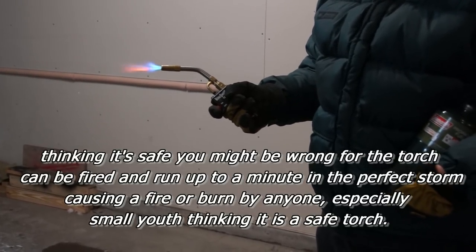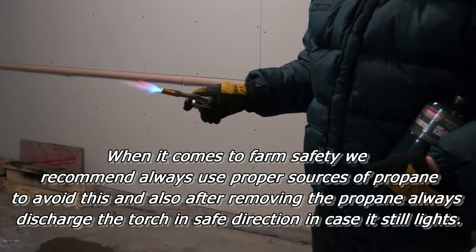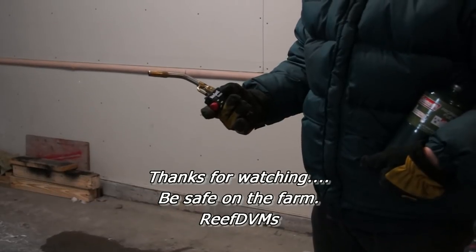I have done this on a couple different torches now, and I've realized that it can be an issue, so I just want to put it out there as a safety thing. Be careful folks — always point these torches in a safe direction when you pull the trigger. Be safe. Thanks for watching.